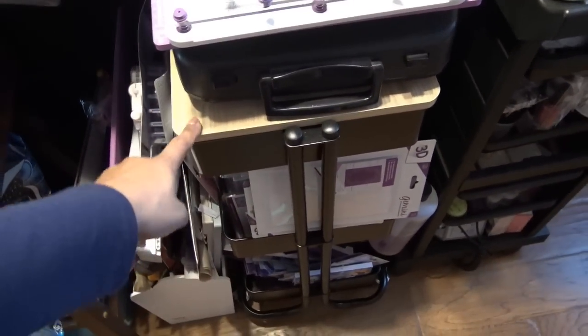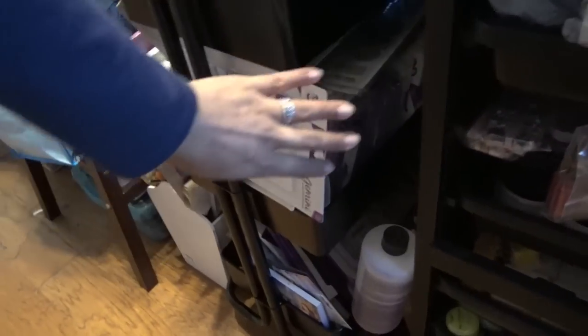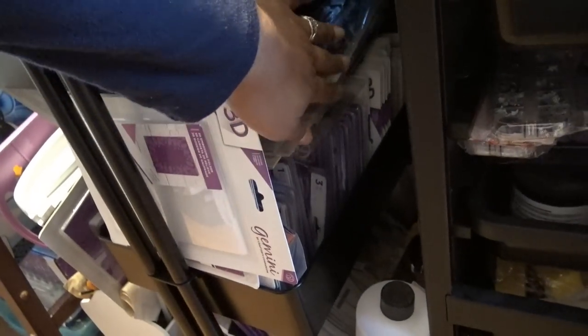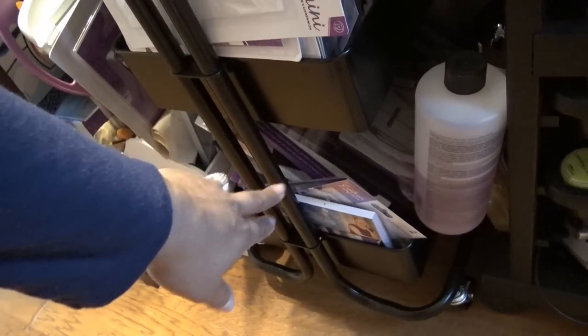Extra Cuttlebug plates are in here. All in here is just a ton of Crafters Companion stamps, dies, 3D embossing folders, and God knows what else. The same thing down here — larger die sets and some specialty papers.